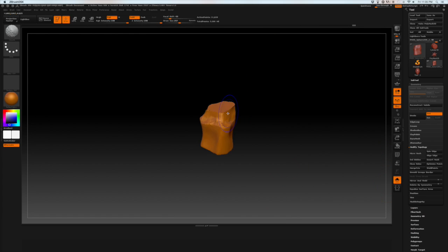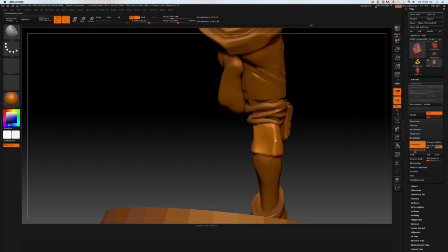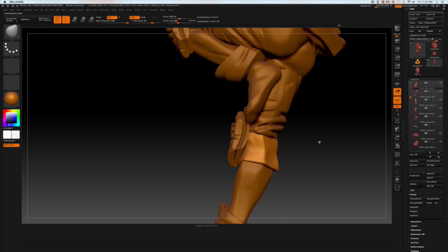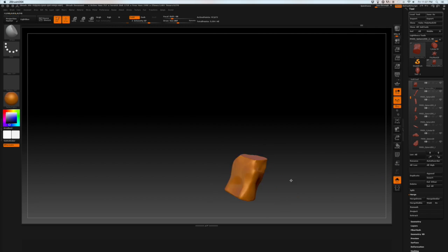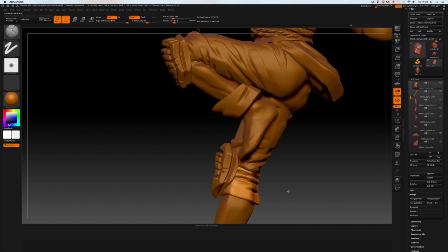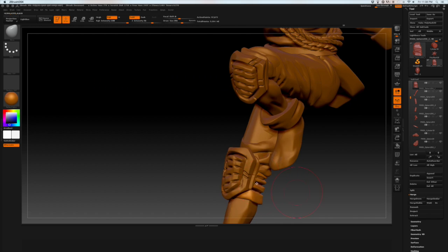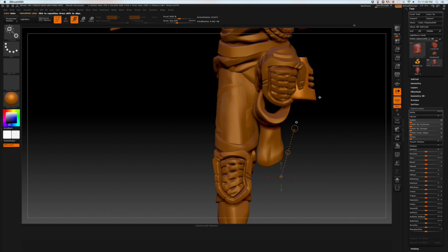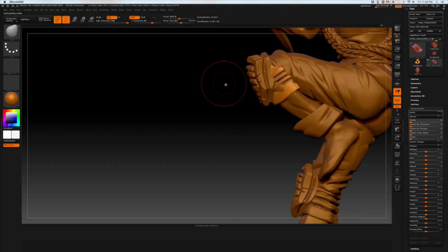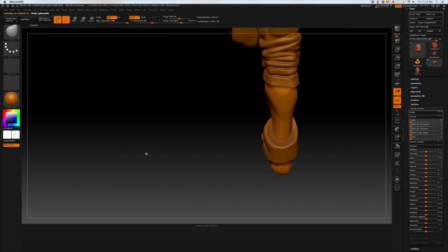I'm finishing up the legs here, so you want to make sure that whatever element you put on the model has a logical continuity with the rest of the figure. The pants need the place where they end, so I'm getting in here and adding where the straps would be behind the knee for the knee pad, and then also having a place where the fabric of the pants actually ends. That's just part of the whole process — making sure that it makes sense.